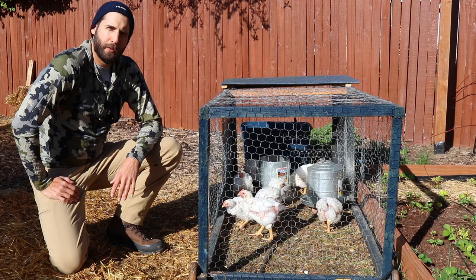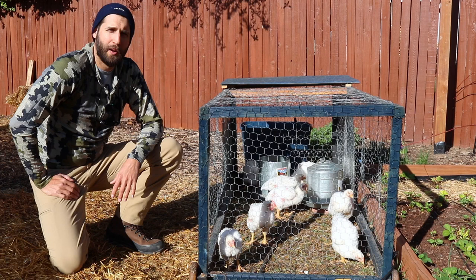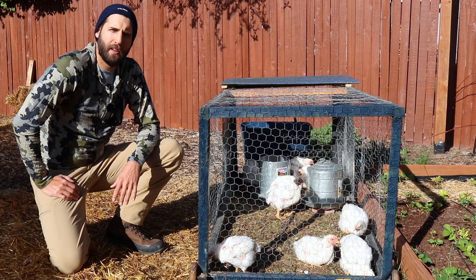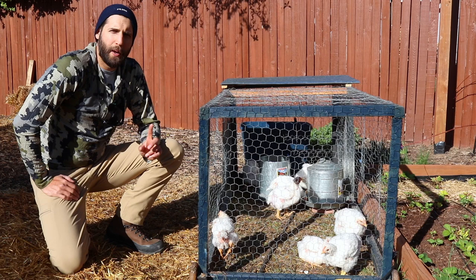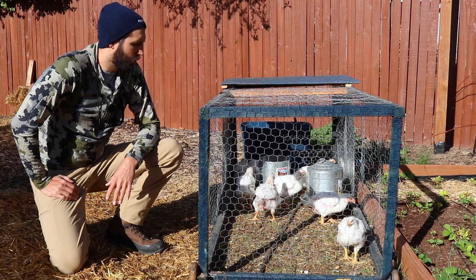Good morning folks. I wanted to walk you through something we've done over the last year and are doing again this year — raising quail. We just had a new batch hatch, but I want to go back to footage and photos from last year to show you how you can raise quail from hatching eggs all the way through harvesting eggs and harvesting birds.